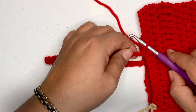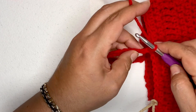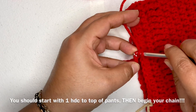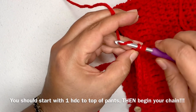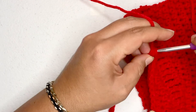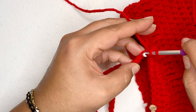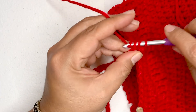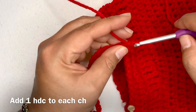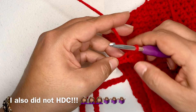All we're going to do is half double crochet in each chain. It's always tricky on the first row when doing handles or anything like this, so just work with it. Put one half double crochet in each chain for a total of 40, and I will meet you back on the other side.